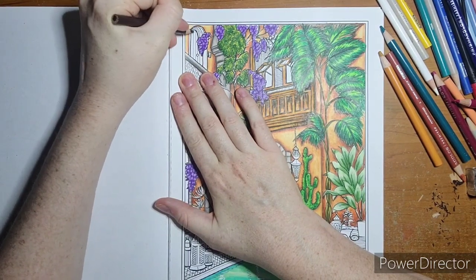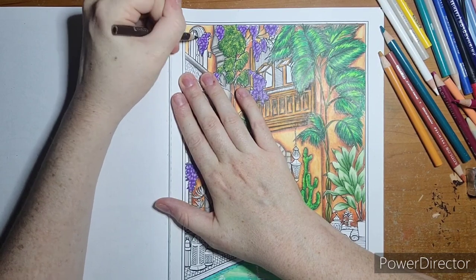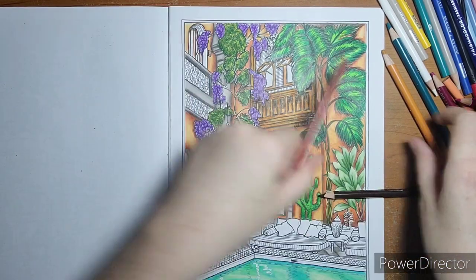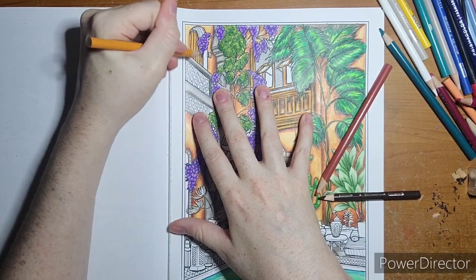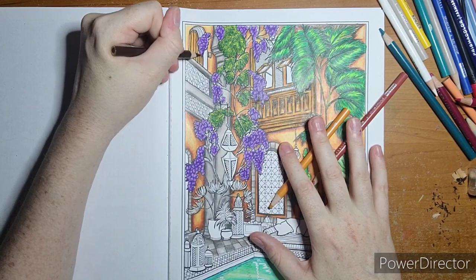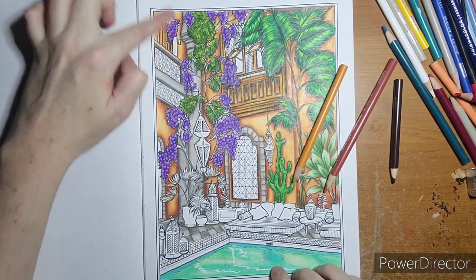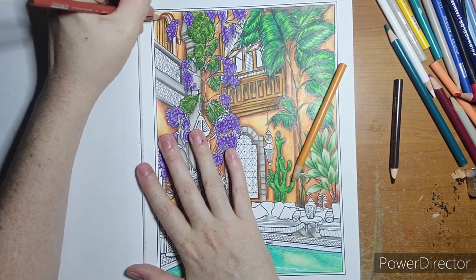Same thing with the orange — not really blending them together because my goldenrod will do that. I'm just getting the color on there. Trying to keep strokes up and down so I don't smear the brown. I'll finish this door frame with the two oranges. I need to pull my mineral orange since I didn't pull it yet — this will be my dark and then I'll blend it out with the lighter orange.